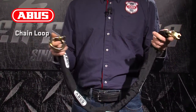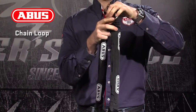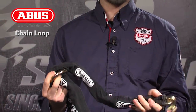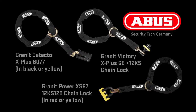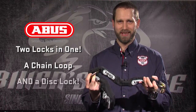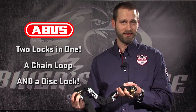Also using a 12mm chain is the ABUS chain loop. The loop end can be secured to a fixed object, and the open end can be secured to a disk lock for added security and a 2-in-1 locking system. This impressive chain loop is sold separately or with a matching disk lock, like the 8077, the XS67, and the Victory 68. You get two locks in one — a chain loop and a disk lock to secure your machine in your garage to a fixed object or an ABUS floor anchor, and a compact disk lock that you can take with you on your ride.